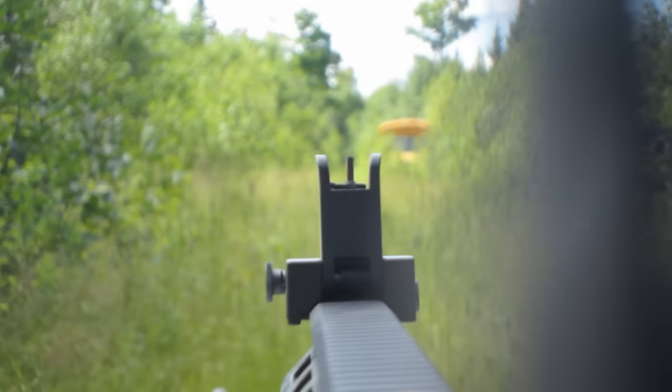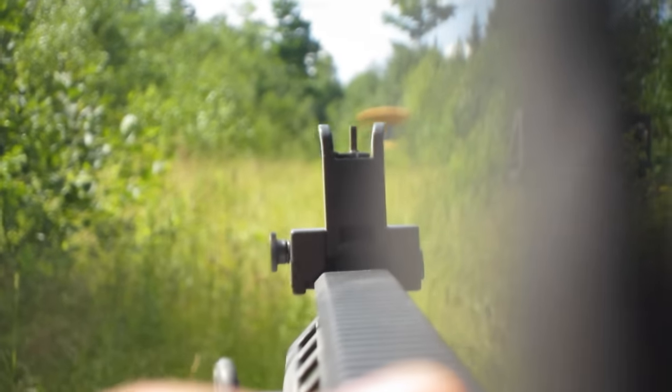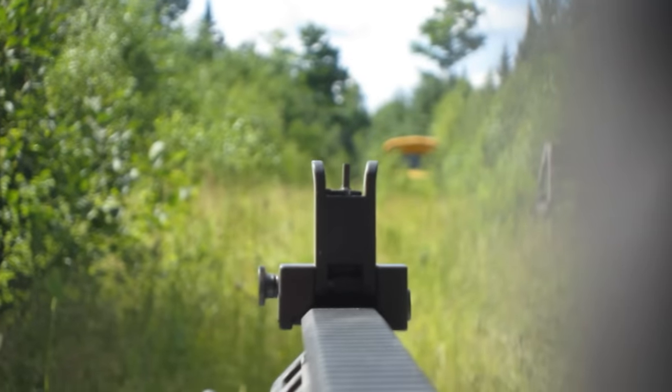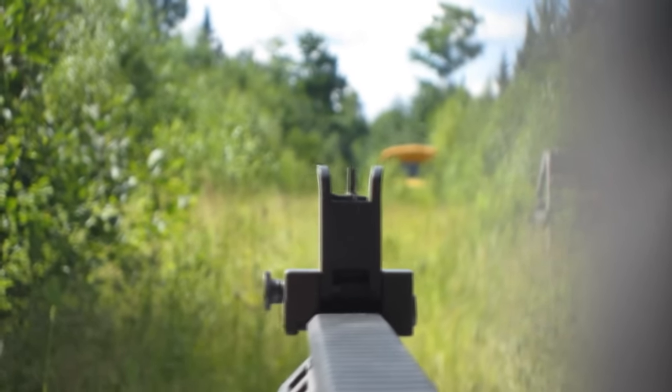Let me show you the video proof of why a 142-yard shot with iron sights from an AR-15 would not work. Right there you can see through the scope — the camera isn't quite picking it up perfectly — but you can see that water jug pretty clearly at 142 yards. Now let's try to line up the sights, the front blade post, with the buckets and water jug back there.